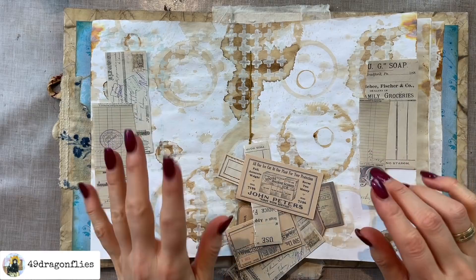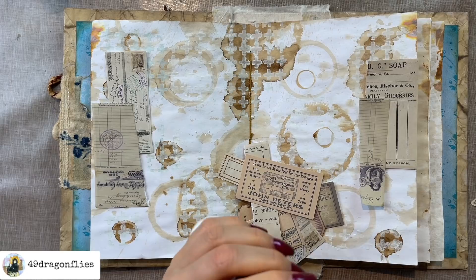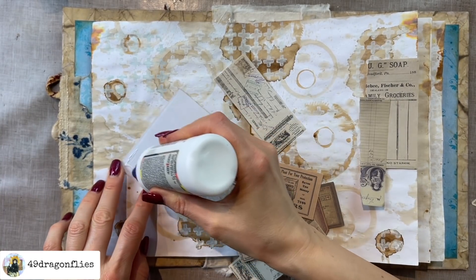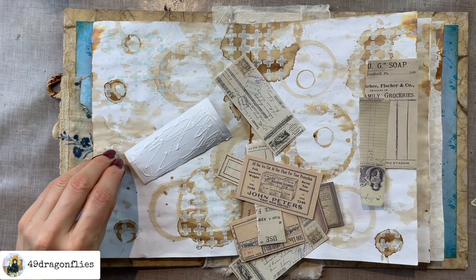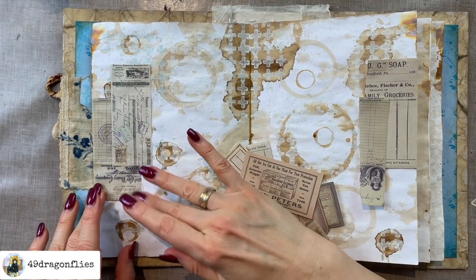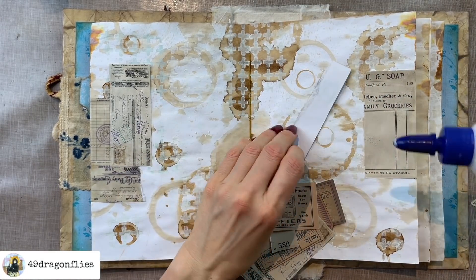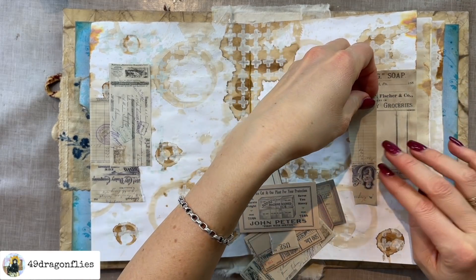Going from the outside in and trying to have some layering going on, I'm going to be brave and glue them down immediately — mostly because it's more of a challenge when you don't have the layout planned. You can still move pieces around, but I enjoy the challenge of just going for it. I'd rather not have a million layers to glue down at the end. So I'm just layering them so they overlap each other, starting from both sides.